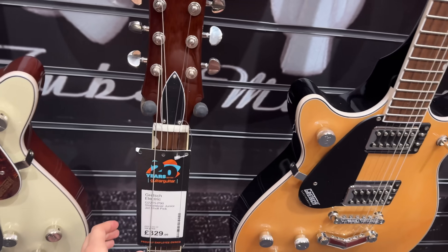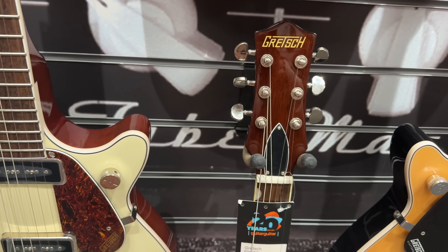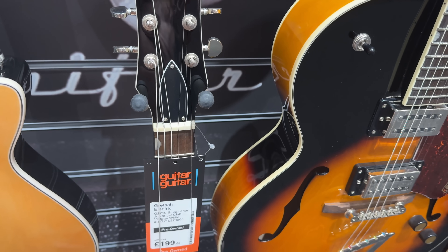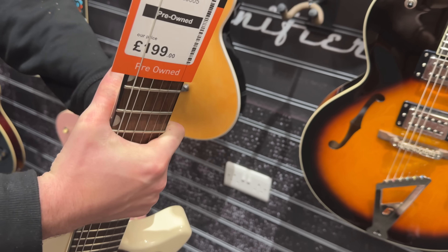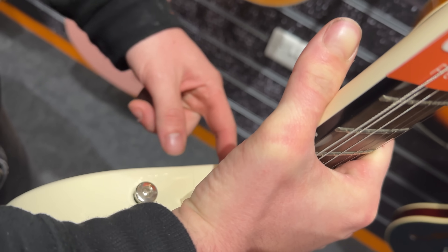There's actually an affordable one — this pink one I'm looking at for £329. That is quite expensive compared to, for example, the Squier I started with. There's also this one for £199, but it is pre-owned. A beginner might wonder why it's so cheap — there's a crack in the back.